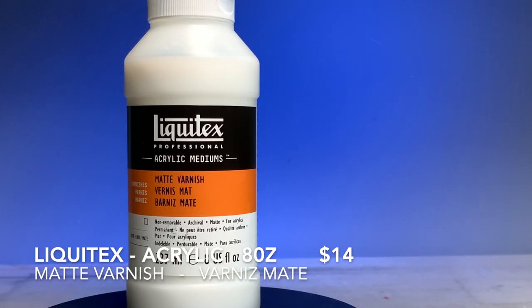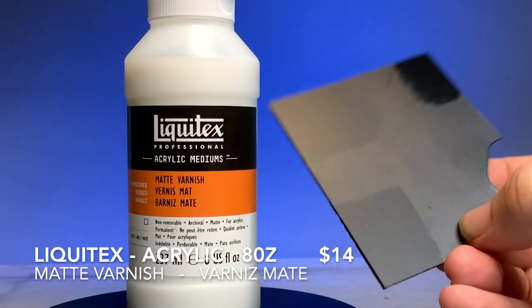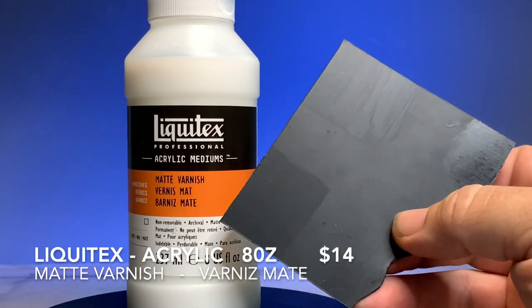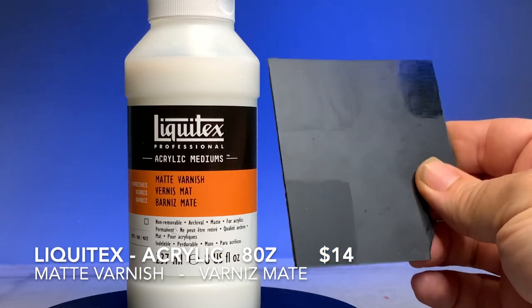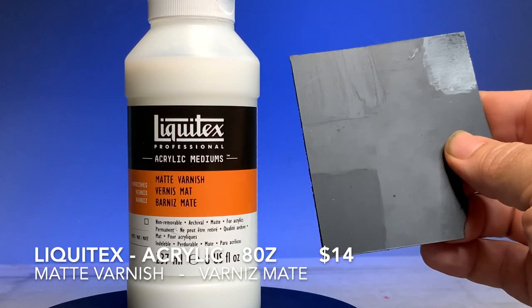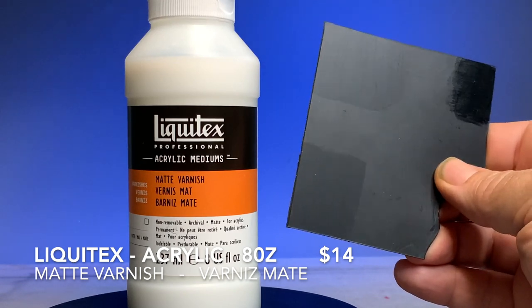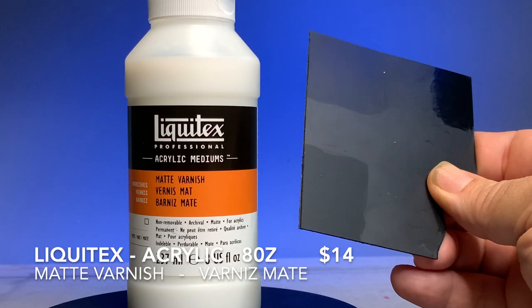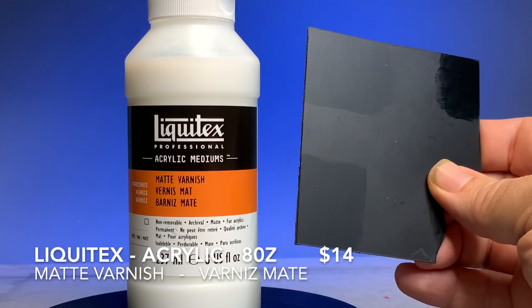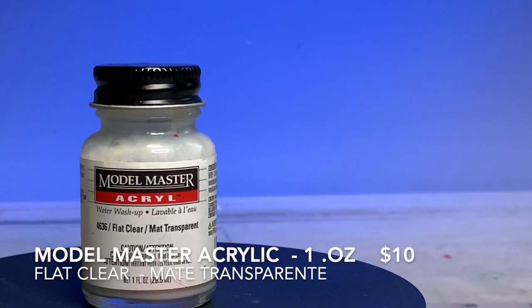Let's start with the Liquitex — it's incredibly affordable, it's eight ounces, a large bottle, and it's only $14. It's a matte finished varnish. The color swatch I have here shows the end result; the bottom left corner of the bottle shows the actual finished surface. You can see some striations or brush marks because I applied it with a brush — it really is best if you use an airbrush, but you can brush it on.